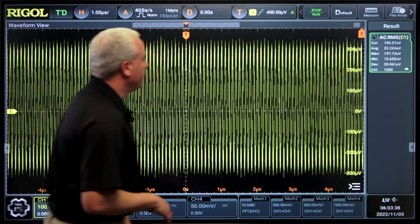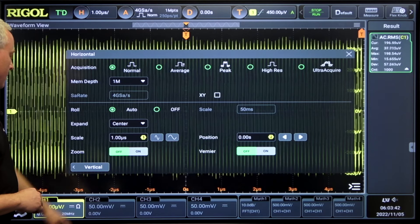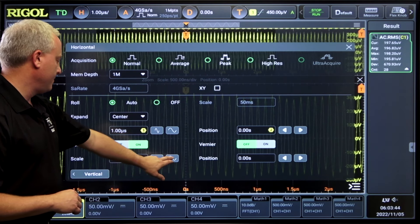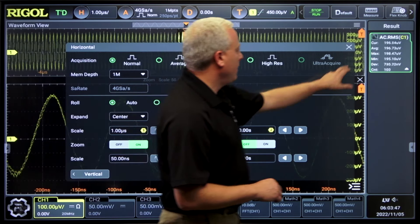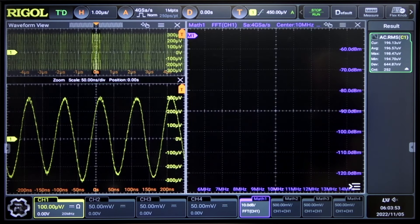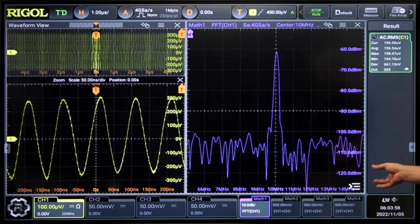Let's go ahead and turn a signal on. Here's a 10 megahertz signal coming in. Let's go ahead and zoom in on that. Now we can see that signal quite clearly. With signals like this, a great way to look at noise is with a FFT. Here's the RF of that noise going into the 50 ohm input, and we can see RF noise down below minus 100 dBm.